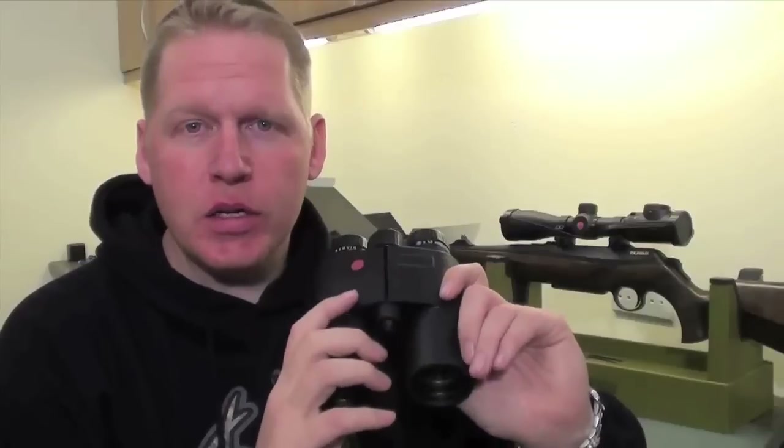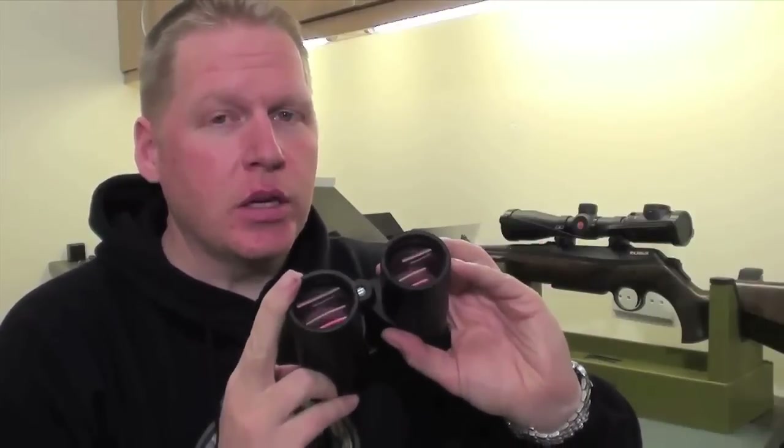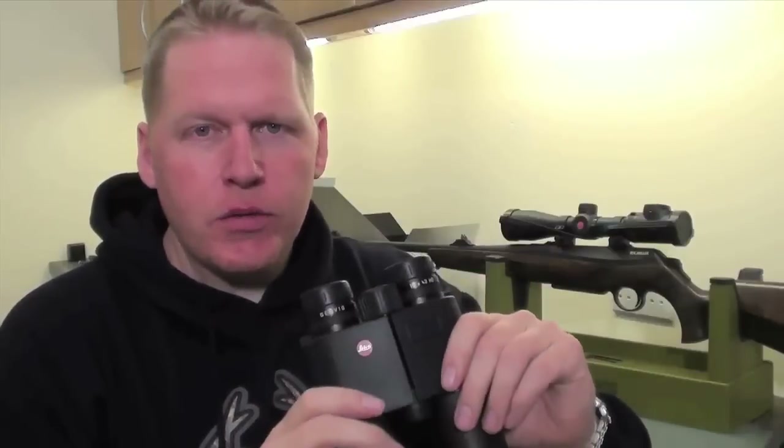So: compact, stylish, lightweight, packed full of features, and the Aquadura coating on the lenses to keep those clean, dust free, and hopefully free of water. They're going with me now, along with the Magnus scope and the Merkle rifle, and we'll let you know in a couple of weeks' time exactly how we got on. See you then.